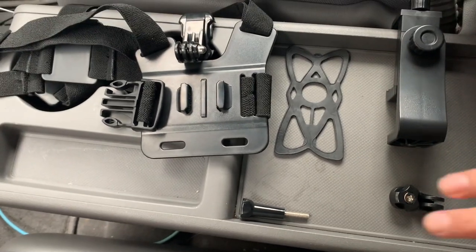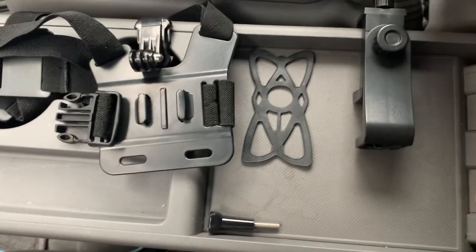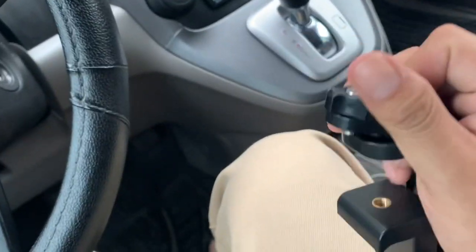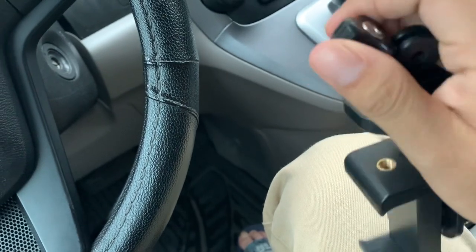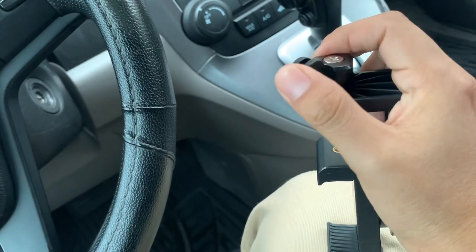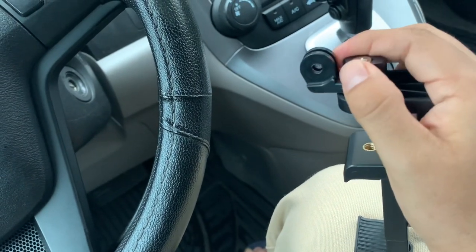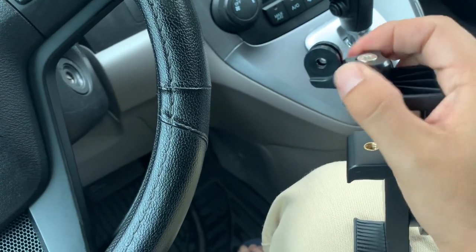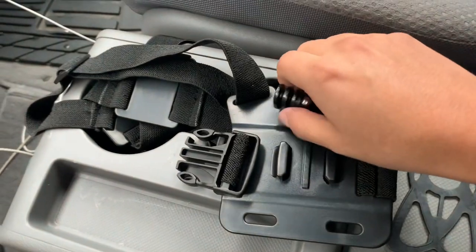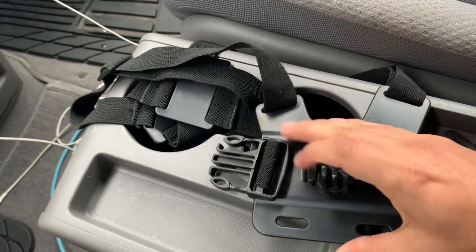So this piece would go here — you kind of need two hands for this. You tie that here, and that's there. Then after that, this is the clip — you would push that clip in there.